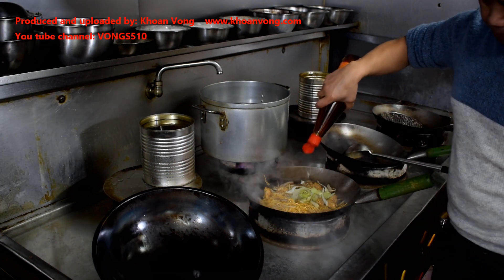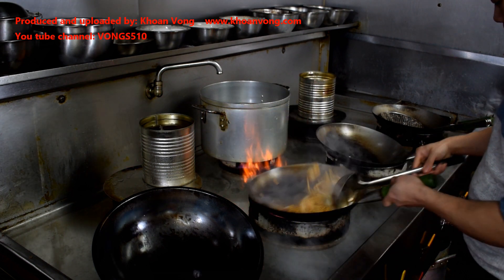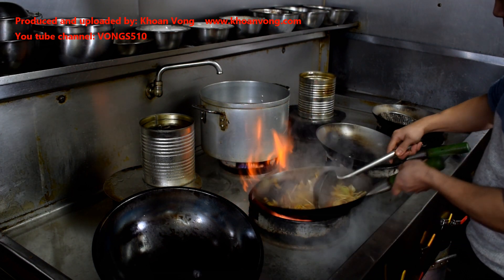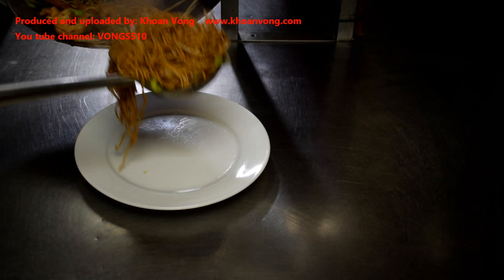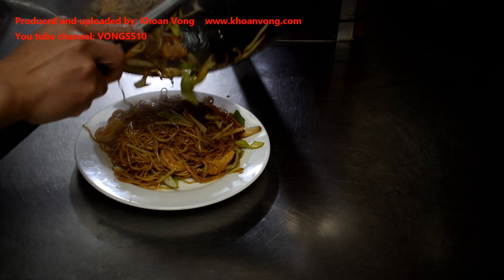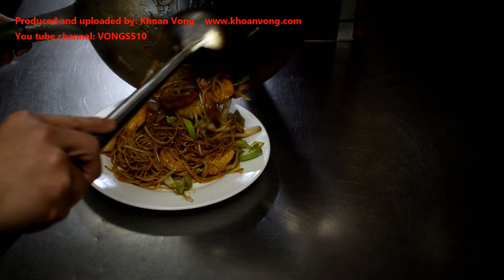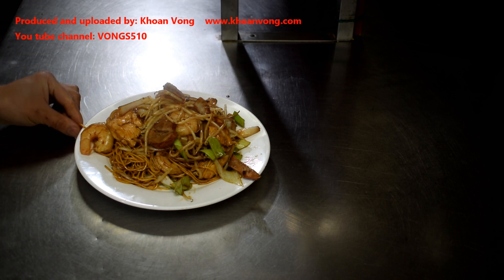I'm going to put it in the pan. Here you go guys, it's my special chow mein. Tastes lovely.